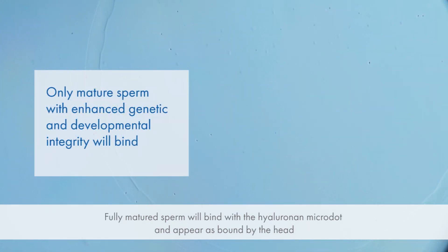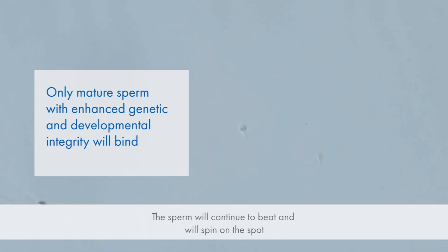Fully matured sperm will bind with the hyaluronan micro dot and appear as bound by the head. The tail will continue to beat and the sperm will spin on the spot.